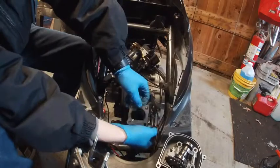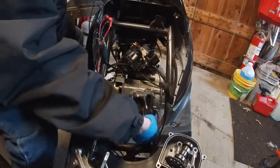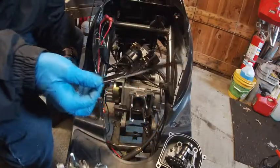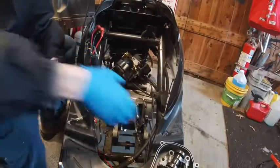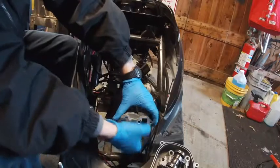Yeah, so this head gasket — the whole head wasn't tight enough and it blew out all the Teflon on it. It's not common for it to come off when you pull the head off, but I can tell the thing was leaking. It wasn't on there with any torque whatsoever.